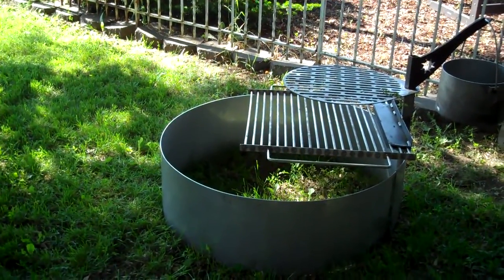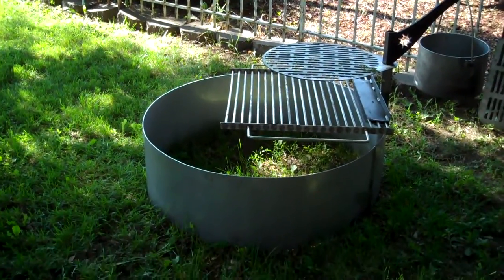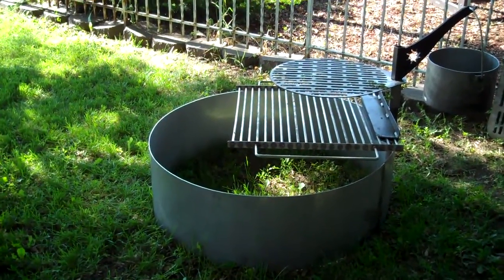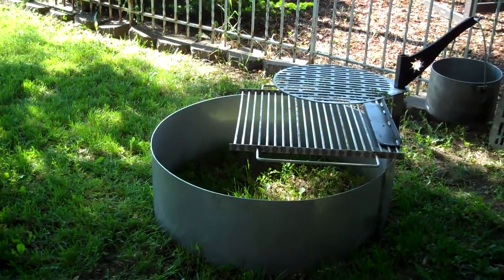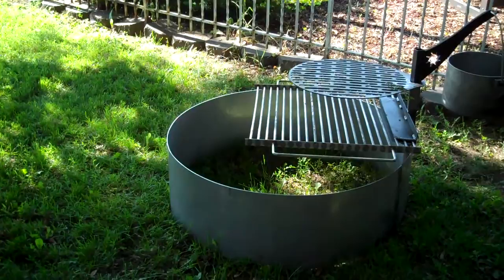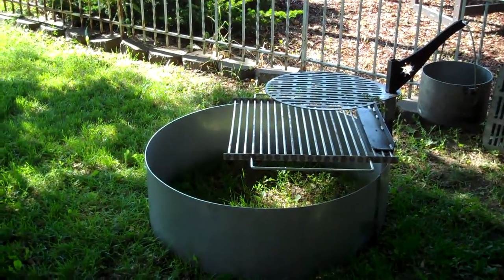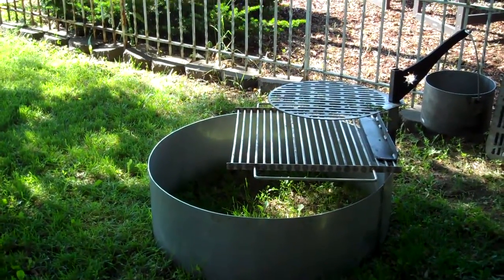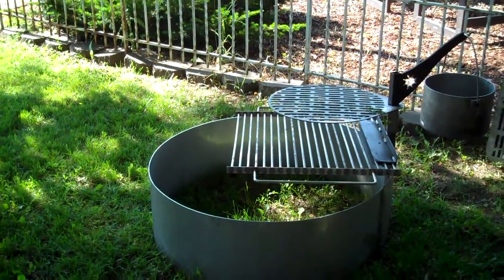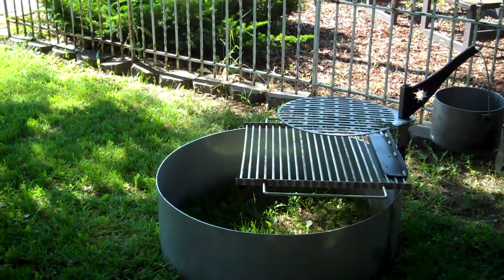It's used primarily to protect your brick and mortar from drying out, but it also works very well as a freestanding fire pit. This particular one is 38 inches in diameter, because I can use one full 120-inch piece of stainless steel strip to roll it, and it's 14 inches deep. I can do these any depth — 12 and 14 are the most popular.